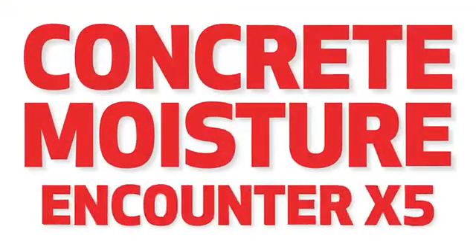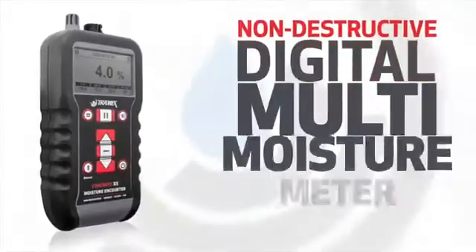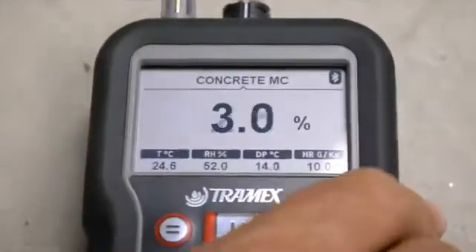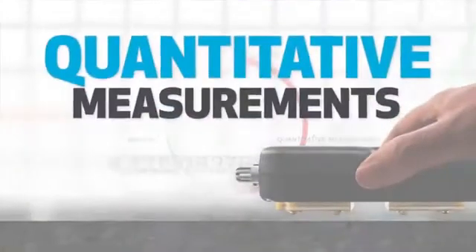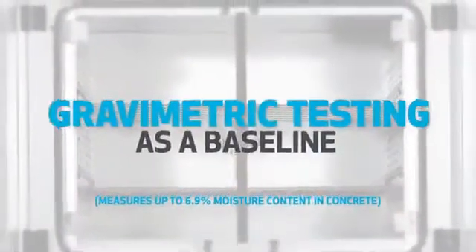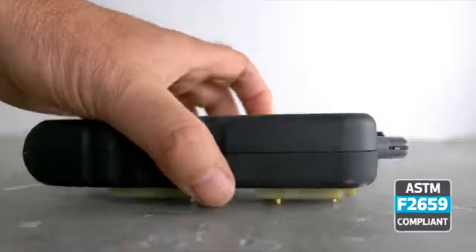The Tramex Concrete Moisture Encounter X5, CME X5, is the non-destructive digital multi-moisture meter for concrete floors and slabs, providing instant and precise quantitative measurements of moisture content using gravimetric testing as a baseline, as well as calcium carbide method equivalent readings and comparative readings as per ASTM F2659.